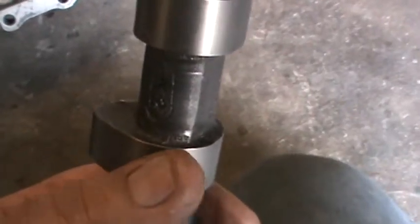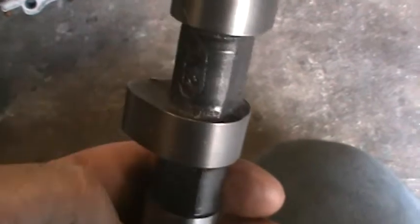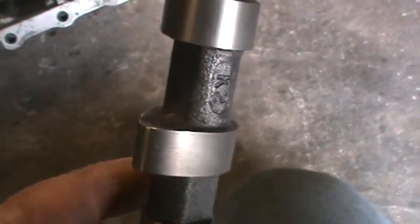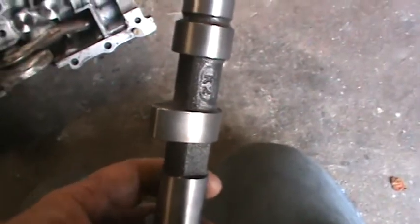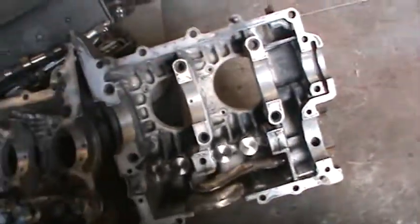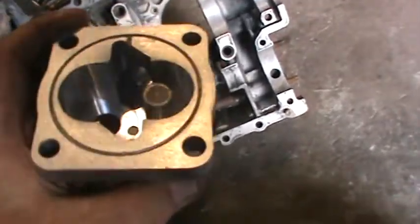One thing I want to show you - we deburred the camshaft. You can see the edge right here - took the radius or the edge off of it. That helps lifter life. Some of this stuff might be stuff you're not comfortable doing - you might want to get somebody to do it, or make sure you have some good gorilla tape on your cam in case you slip. Here's our pump after it's been blueprinted.